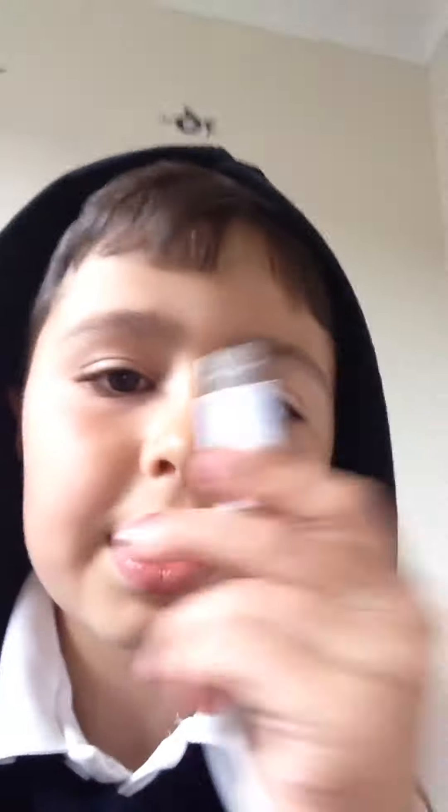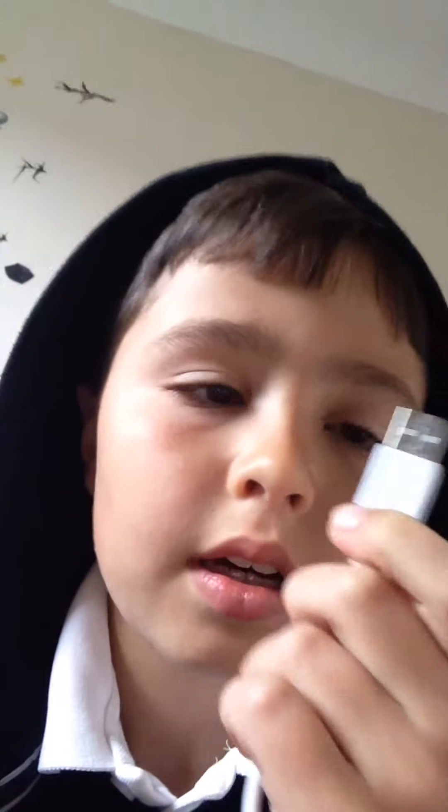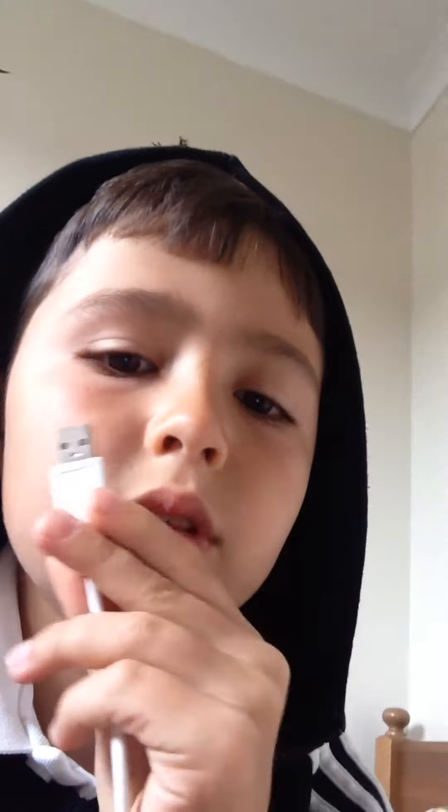Hi everyone! DaddyBee here and today I'm going to be showing you guys my setup for all my videos. So basically what I have is this thing called a UCB connected to this thing.